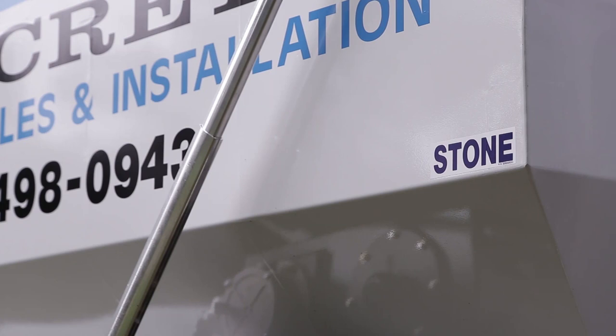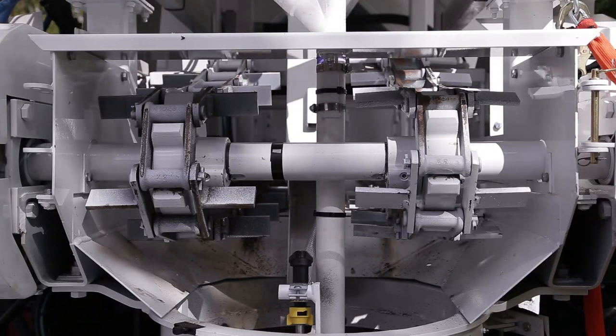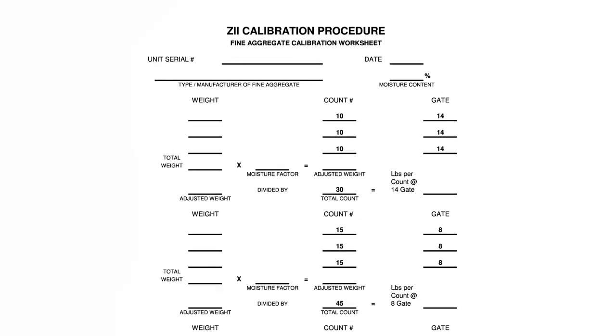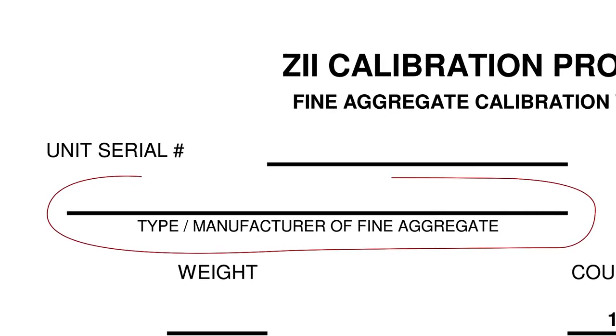Either of the aggregate bins can be calibrated next. The cement clutch is disengaged so that no cement is delivered. Insert the pin that will engage the sprocket of the aggregate you are calibrating, either fine or coarse. Using the aggregate calibration worksheet, fill in the blanks at the top of the page, detailing the type and source of the material.